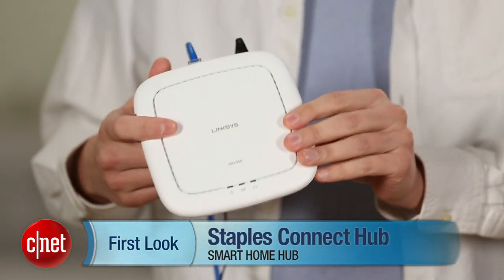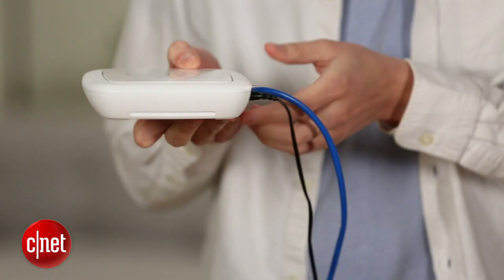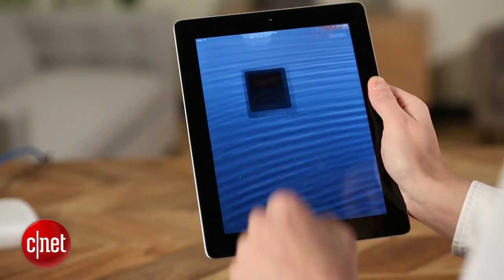Now, it's a very simple-looking device, but it's actually pretty powerful. It plugs into your router, and it's got Z-Wave, ZigBee, Wi-Fi, Lutron Clear Connect — all these different types of protocols that smart home devices use to talk to each other built into it. So it can talk to all of them, and it can integrate them all under one app and have them work with each other to help you automate your home.